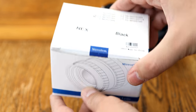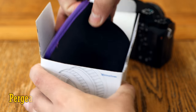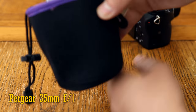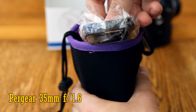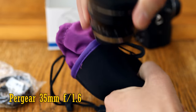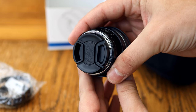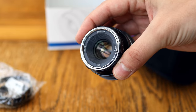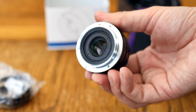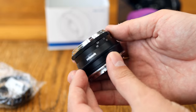Greetings again everyone, and let's get right into checking out a new lens from China, the Pergear 35mm f1.6. At only $70 or £65 in the UK, it's one of the lowest priced camera lenses I've ever tested, especially considering its very bright maximum aperture of f1.6, which lets in lots of light and can help you to get nicely out of focus backgrounds in your images.